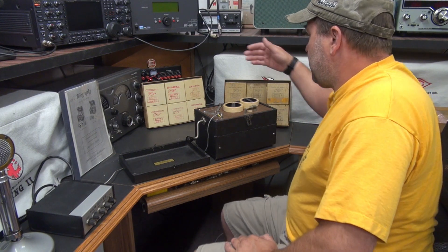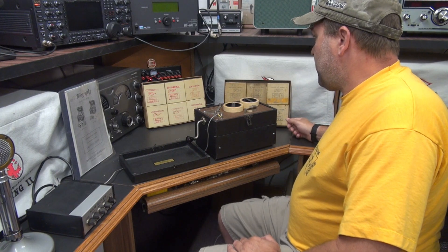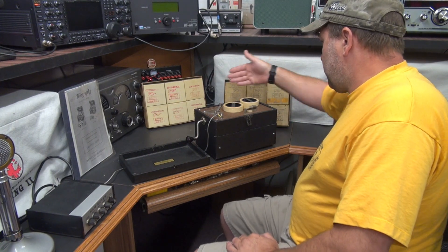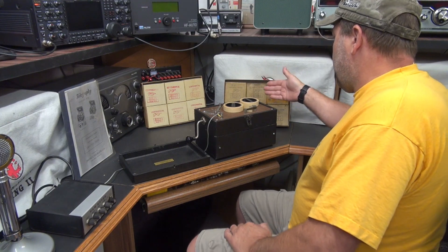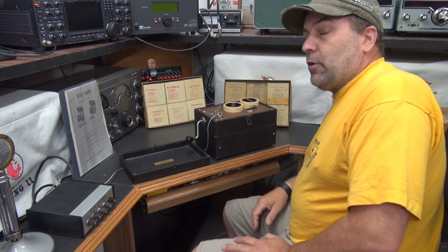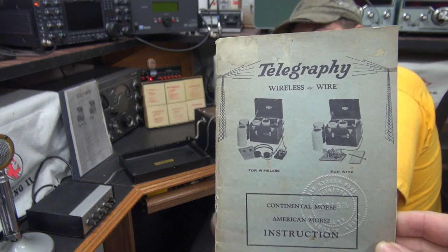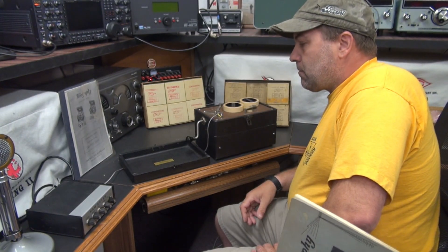Those boxes are paper tapes. There are two different types: continental, which is our standard CW, and American, which from what I know is railroad code. And he actually got the original manual with it — very cool.